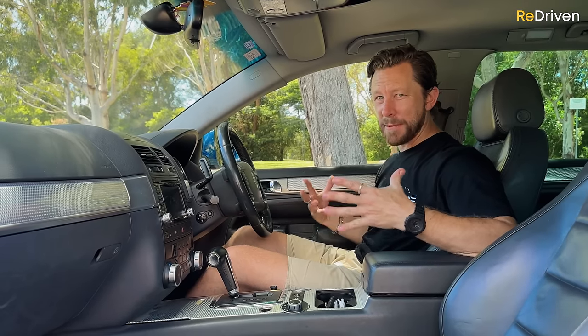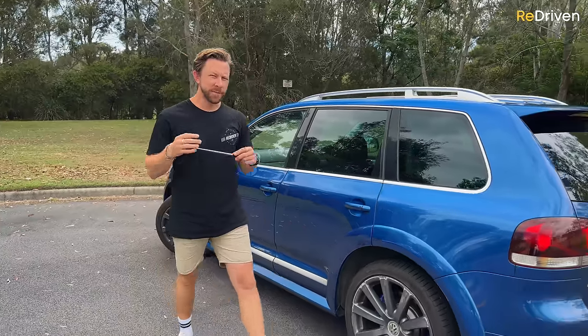It just feels so cheap and nasty in here. Actually, you know what — if it has electricity running to it, chances are owners have complained of it failing. Oh my god, it feels like this car is responsible for the rotation of the earth. If you pay your mechanic to fix these, well then your mechanic can put his kids through the very finest private school.